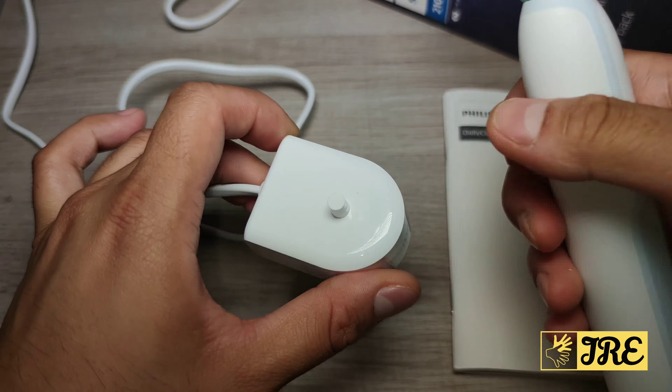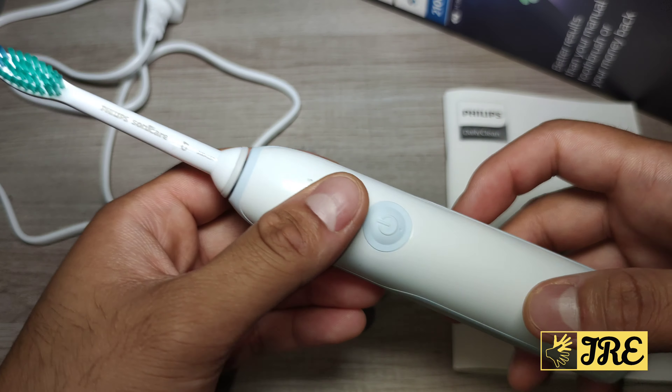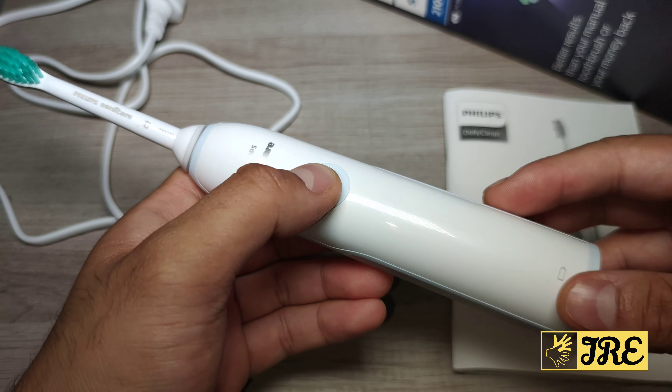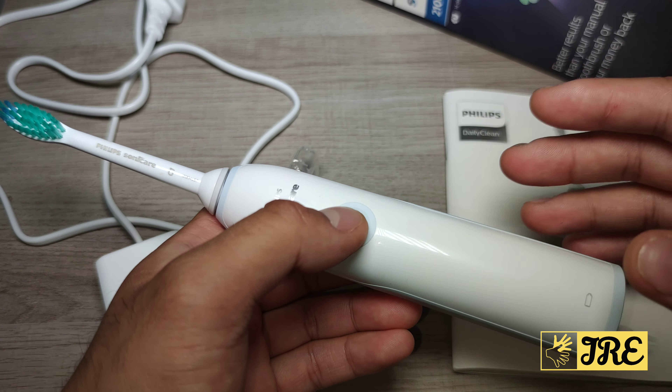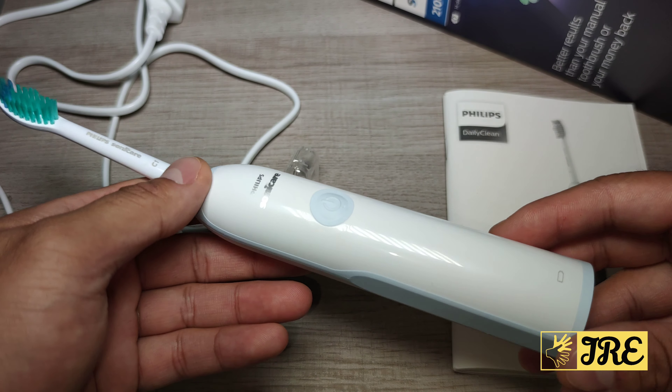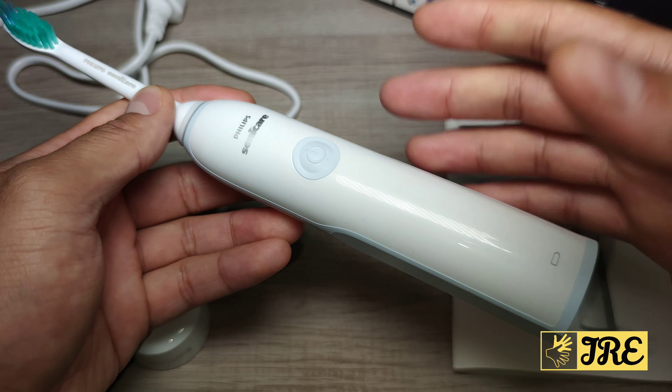It has a two-week battery life — one full charge gives you two weeks of use. It helps to improve gum health, which is a big difference compared to using a manual toothbrush. It also has a quad pacer that alerts you when to move to the next section of your mouth. Sonic technology is built in, giving you up to 14 days of usage time between charges.